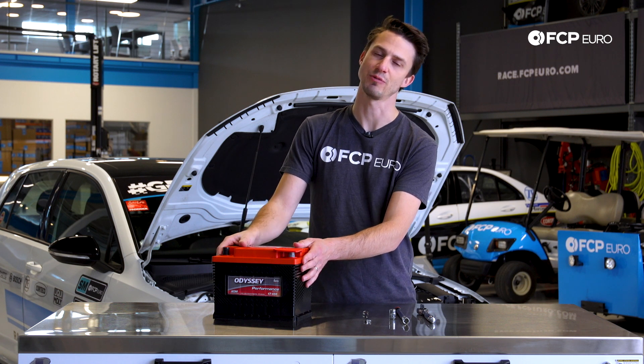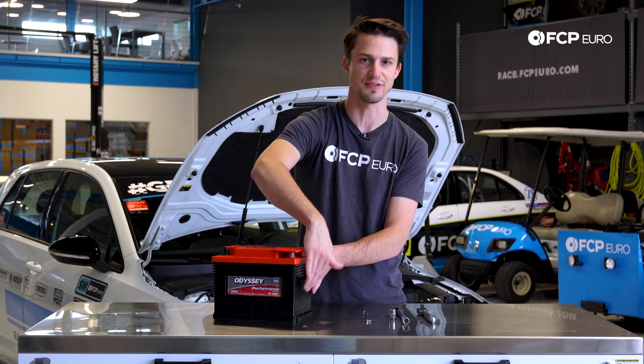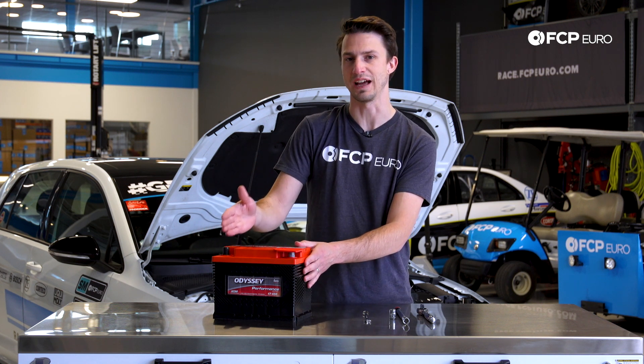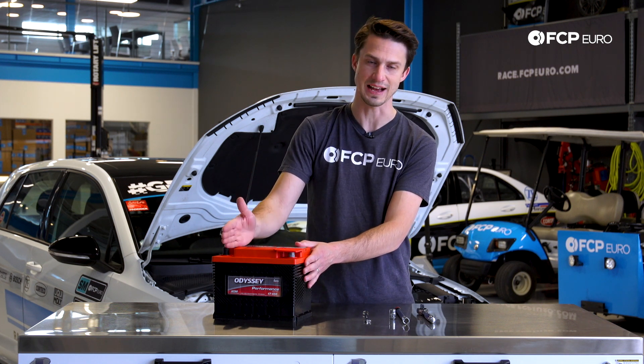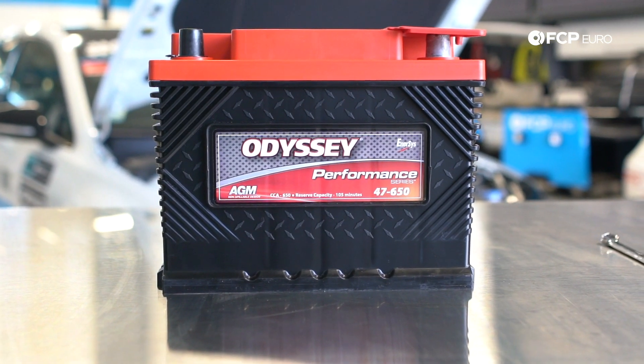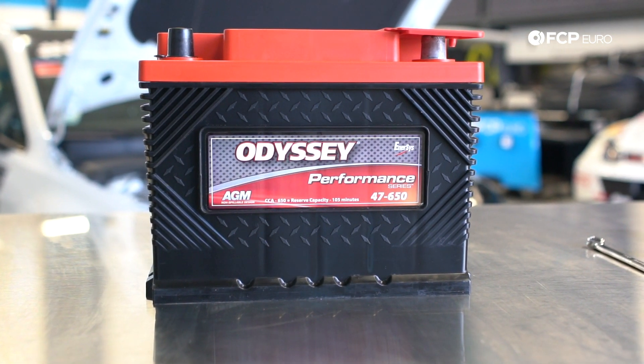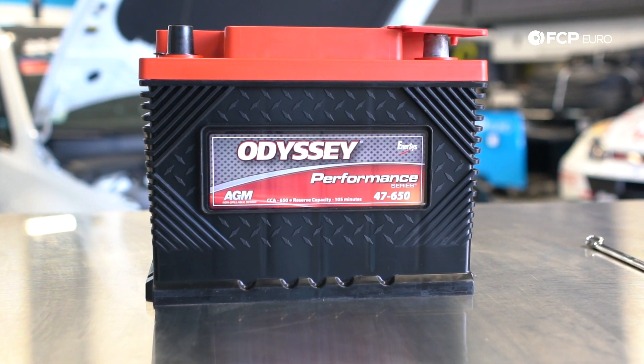This is an AGM battery, which stands for absorbed glass matte battery. What that means is basically if this case, for any reason, gets ruptured, it will not leak fluid out because all of the acid inside this battery is absorbed in little matte. If you're curious about what kind of battery to put in your car, we are going to be putting together a full video on all the different types and styles of batteries, and how you know what battery is going to fit your car.